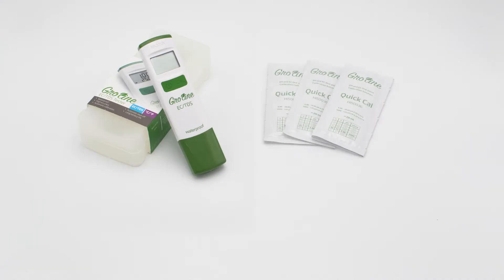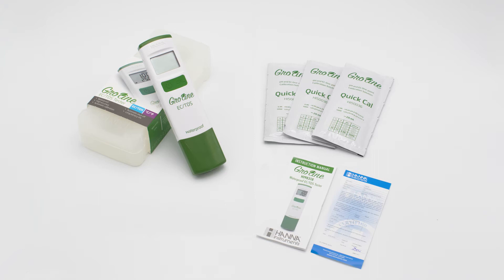Your HI-98318 GroLine tester comes with everything you need to begin testing. Along with the tester comes our GroLine quick calibration packets, the manual and quality certificate. Before running out of these solution samples, I recommend you check our compatible products on our website.